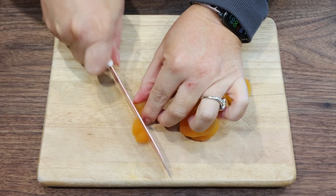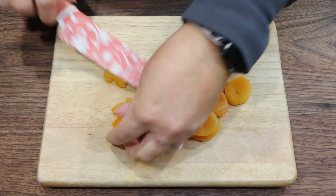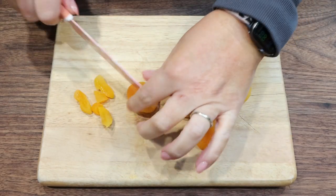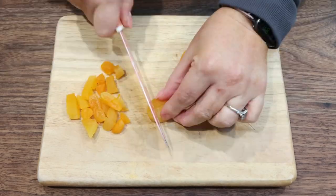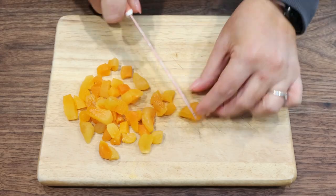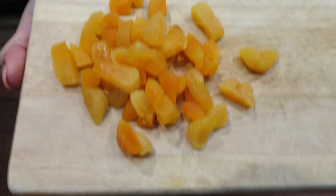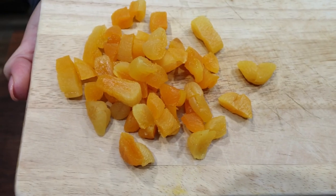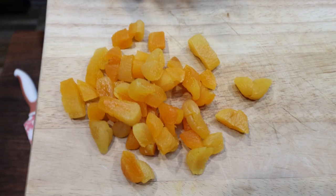We're going to chop up nine apricot halves — just into little diced pieces — to add to the overnight oats. Nine apricot halves is two points; when you add an extra one it makes it three points.